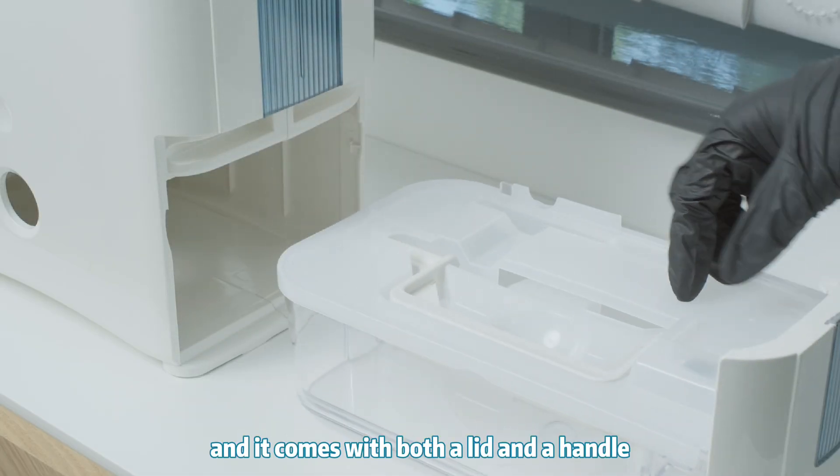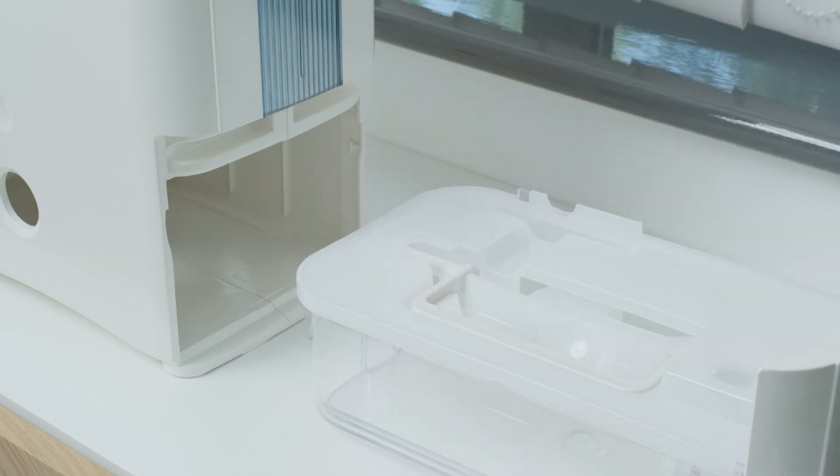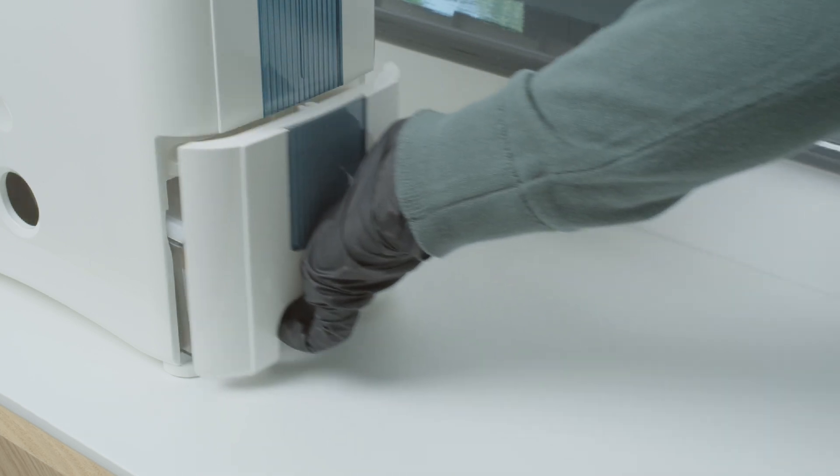It comes with both a lid and a handle for easy carry.